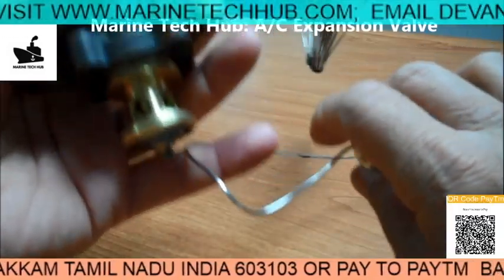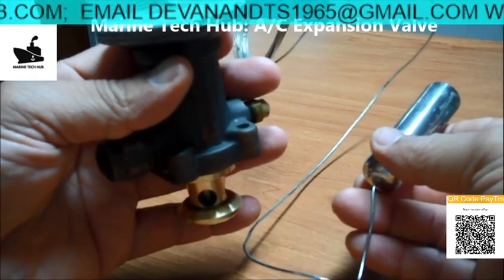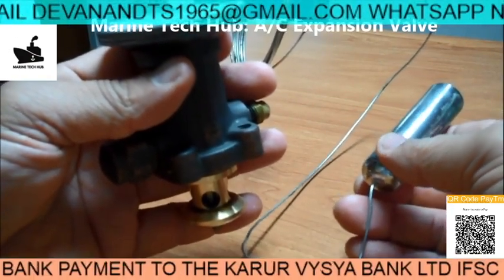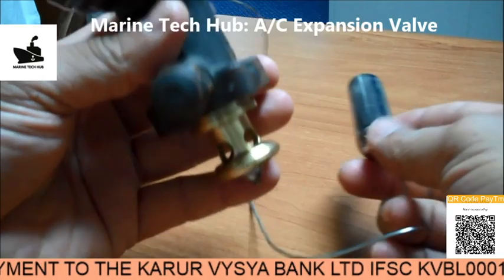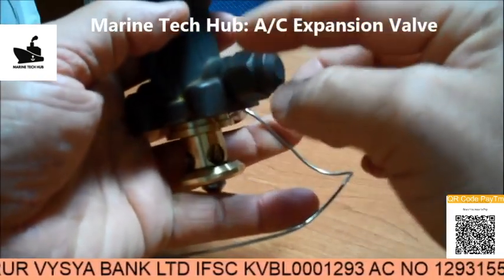The bulb will be on the return line of the evaporator. What is happening is you can operate this spring tension — you can open this here and rotate it. There is a special tool to rotate this.